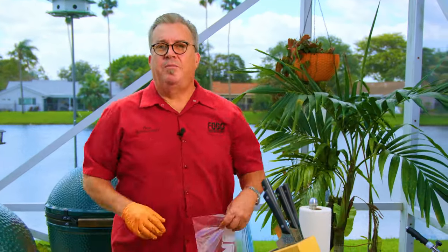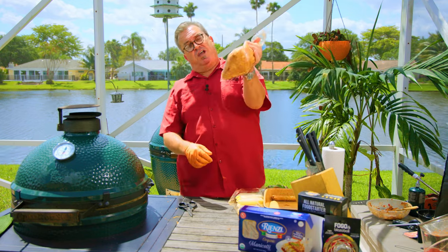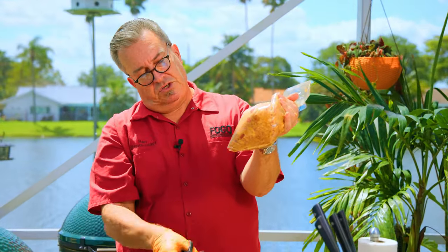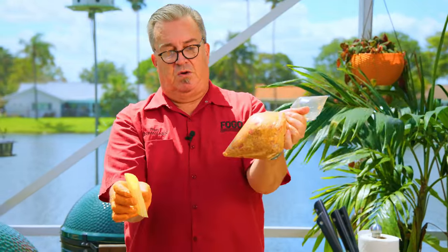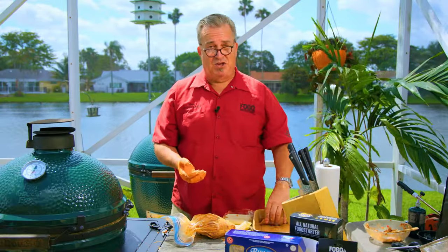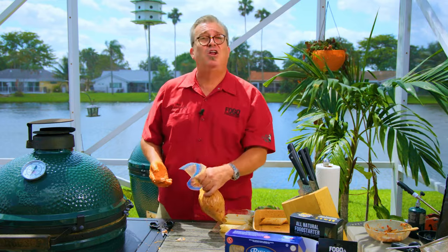I want to show you another method: the piping bag method. A lot of people say this is easier. What you do is get the filling into the bag, get all the air out, push it down into a corner, take your kitchen scissors, cut the little corner off the bag just like that, and pipe this mixture down into your manicotti shells. Hold the shell and simply squeeze — you've got a perfectly stuffed shotgun shell. Personally, I find it easier the first way, just stuffing it in by hand. Now you know both ways to do it.